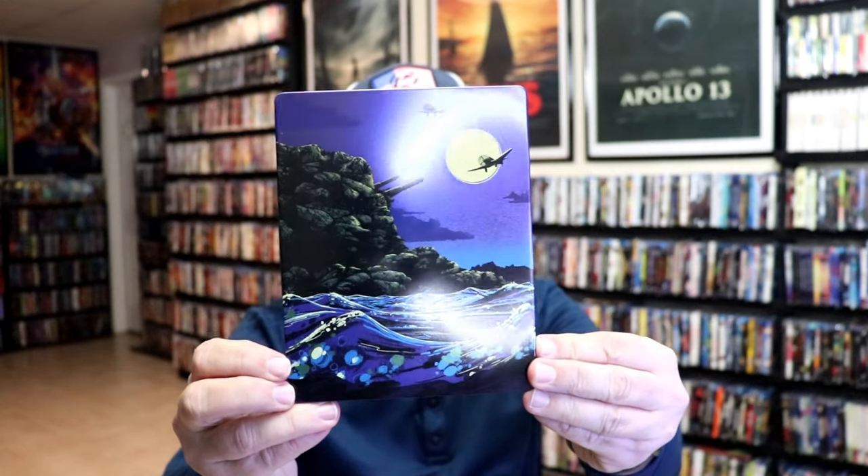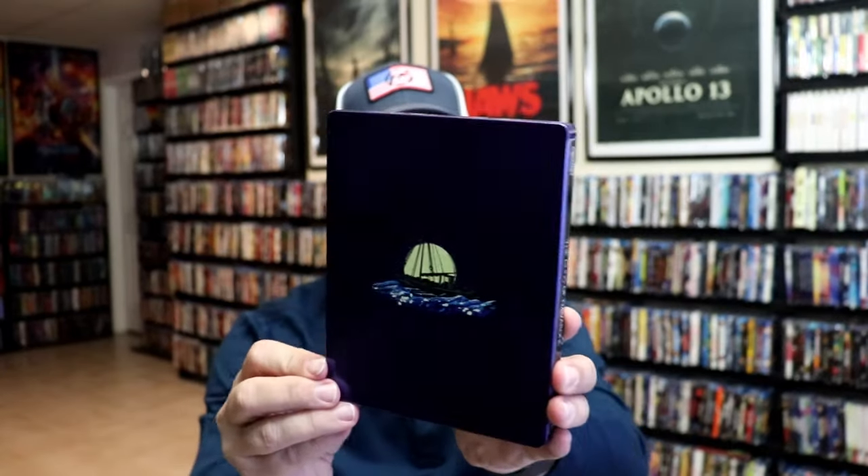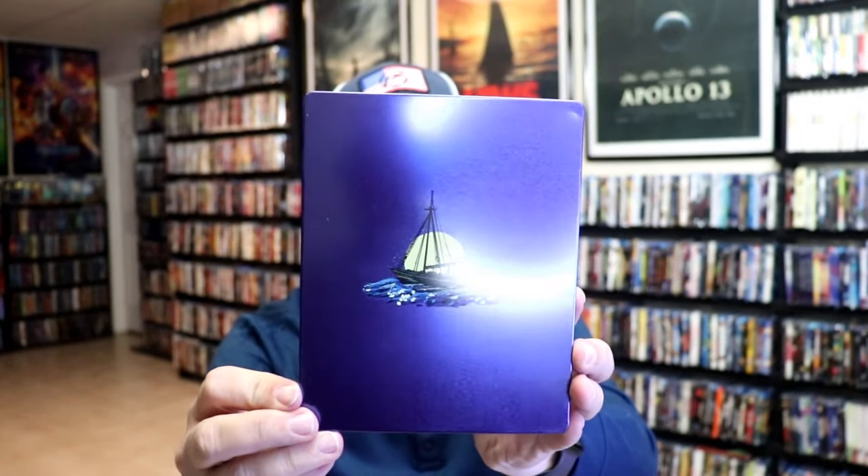It is a lightly glossed Steelbook. No embossing or debossing. And here's the back. Nice and simple.